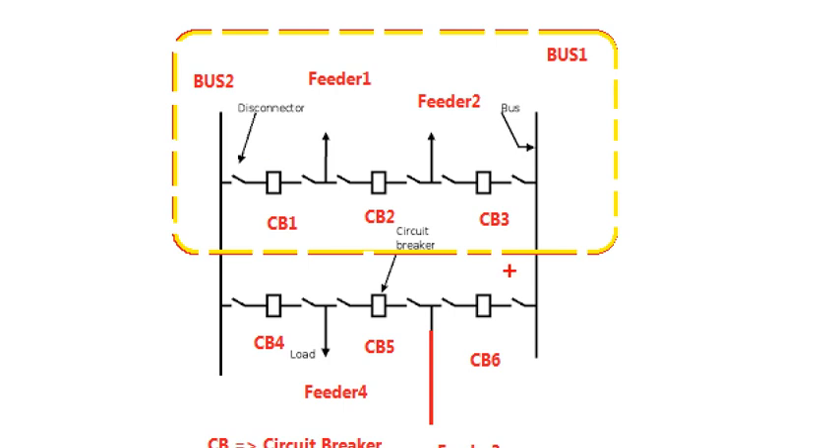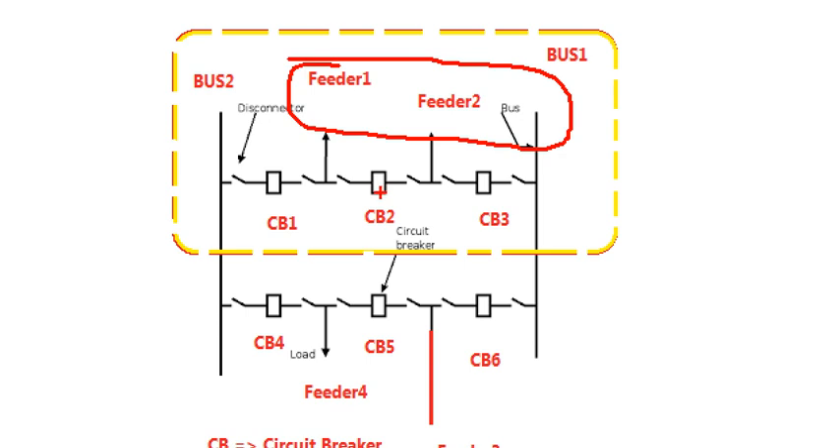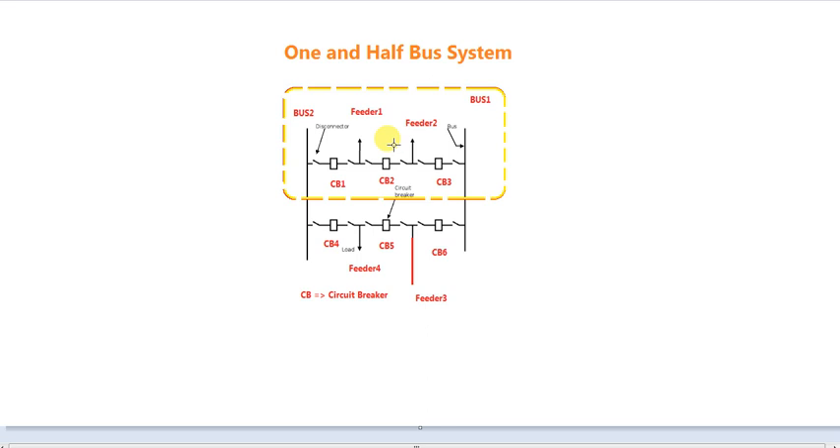If we need to supply this feeder, we need to get the feeder. So we need to charge this feeder. If we need stop protection, we will be able to complete this feeder. Bye bye.